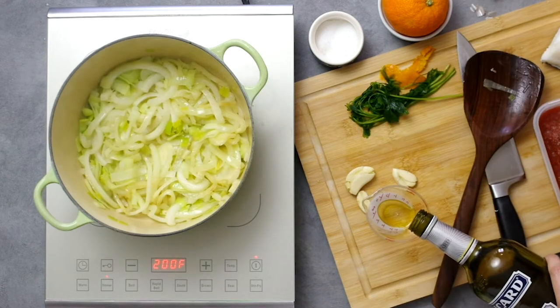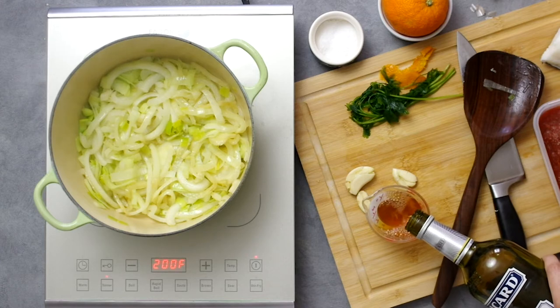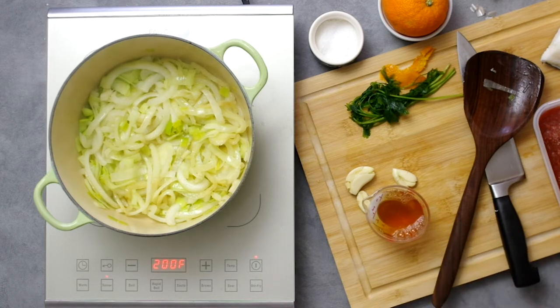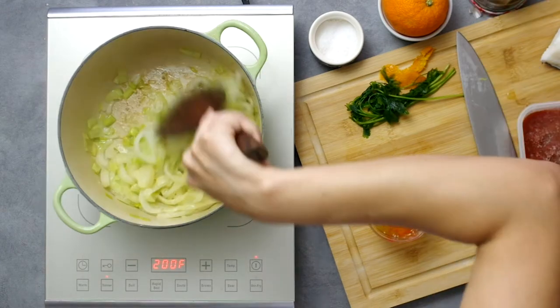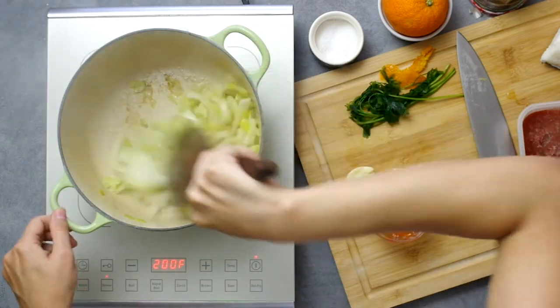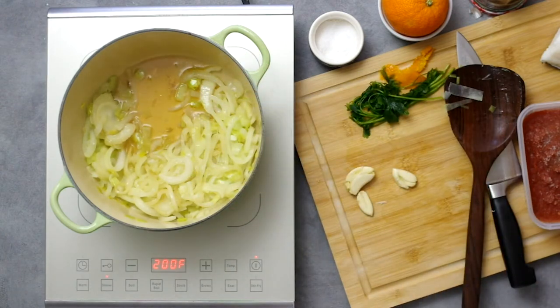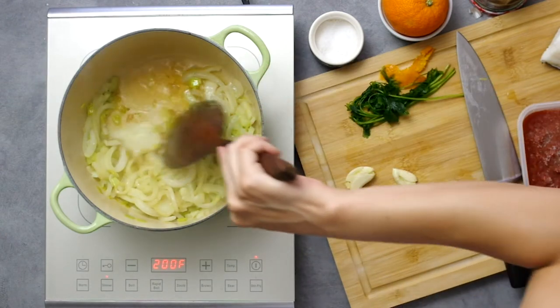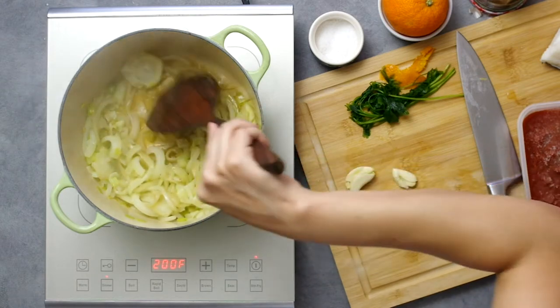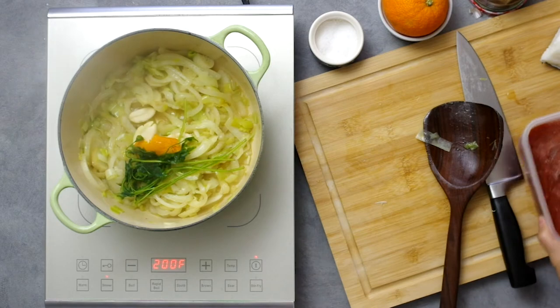Measure out a quarter cup of pastis. You could also measure out a cup of white wine, but it's optional. Once you start the mixture in the pot and see a little browning on the bottom, pour in the pastis and wine if you're using it to scrape off the browned bits, and let the alcohol cook off for three to five minutes. Then add in two to three stems of parsley, which is completely optional, along with the orange peel.